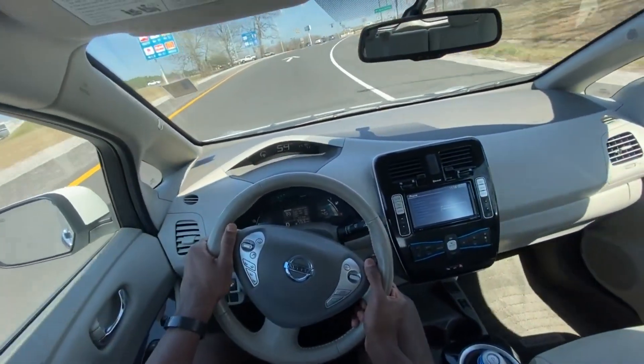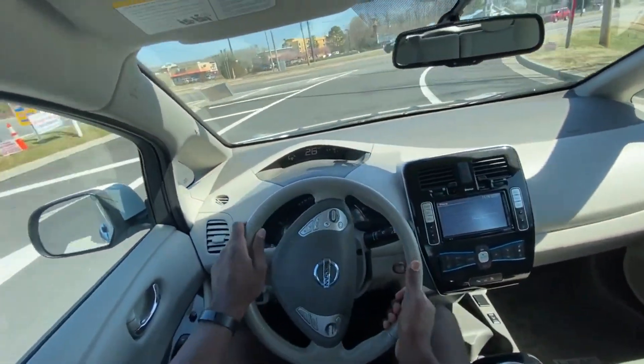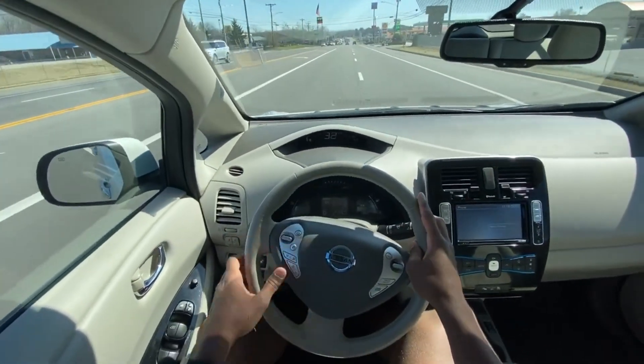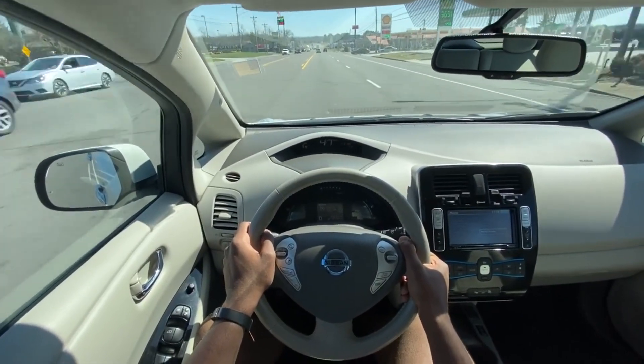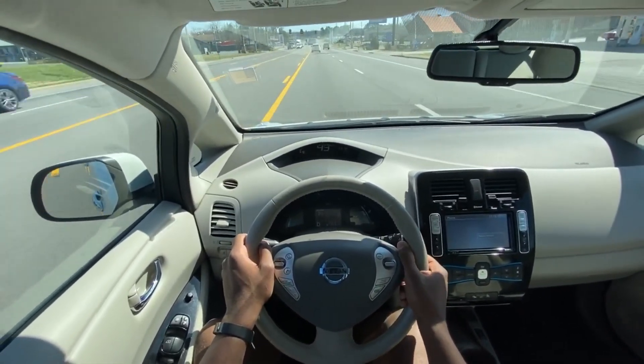And it actually handles really well, too. But this is going to bring me to the end of my review of the 2015 Nissan Leaf SV.